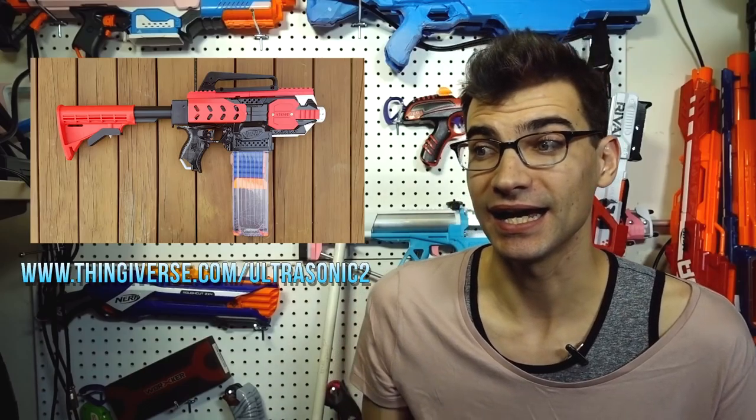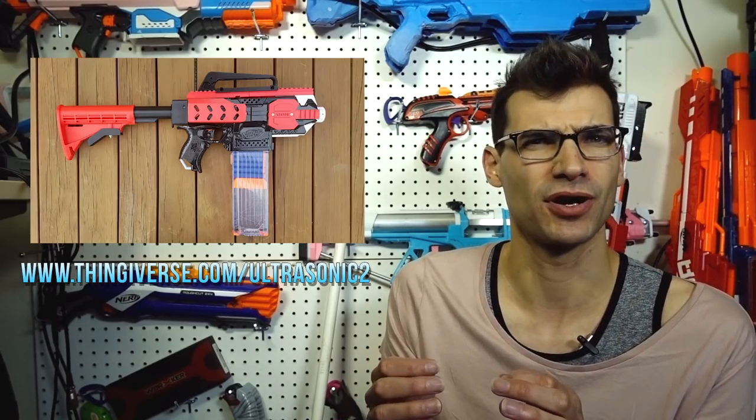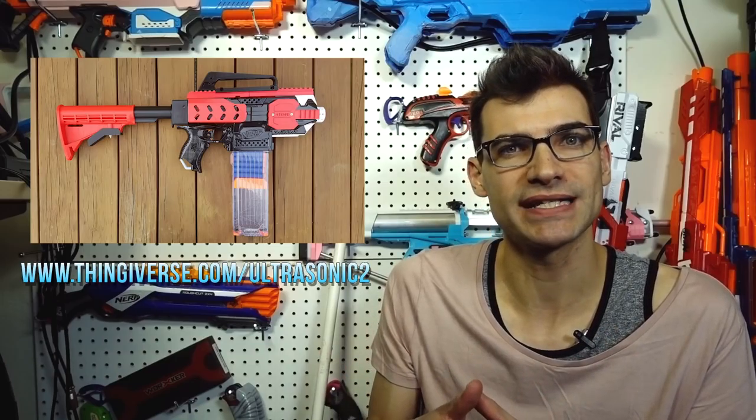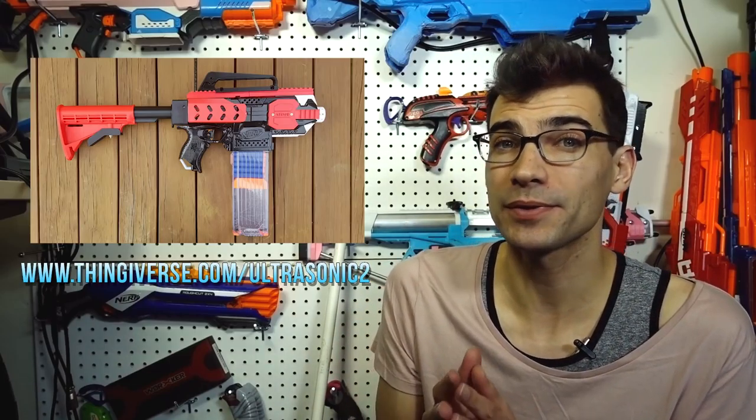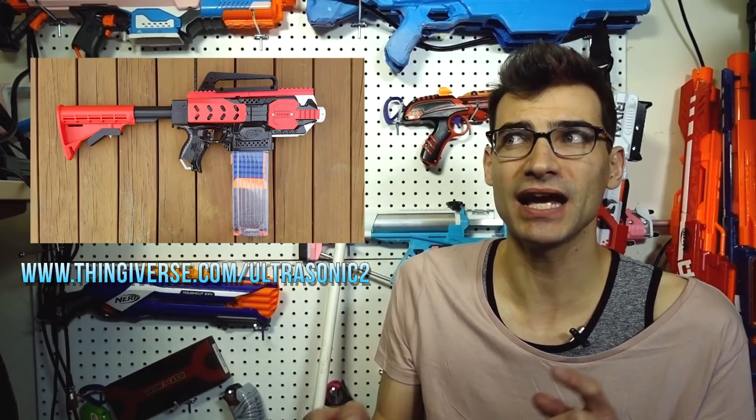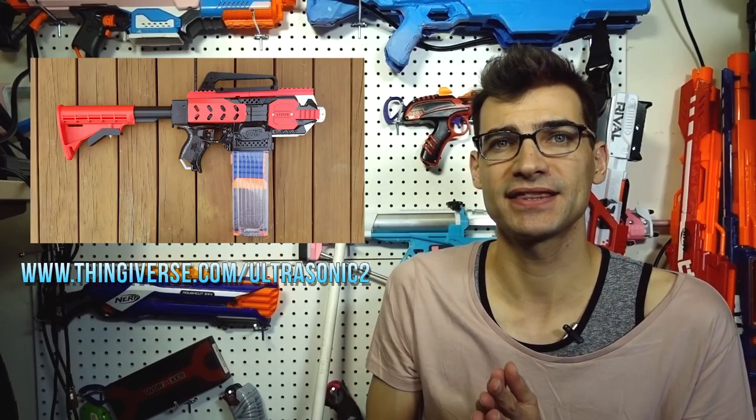I definitely want to get my hands on one of these to try myself. It's really cool that he's made this open source, and it doesn't require an exorbitant amount of 3D printing — just the cage and maybe a couple of small components. You don't need to print an entire blaster shell. People can take shells they already have and drop in a cage that gets crazy performance. He's also uploaded his code for the ESCs to get everything working.